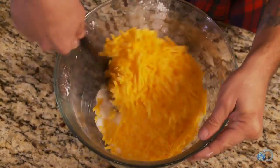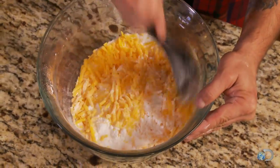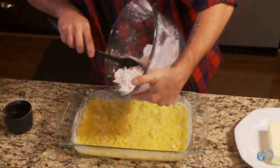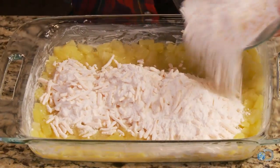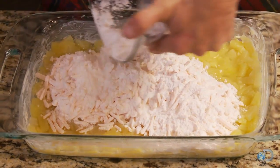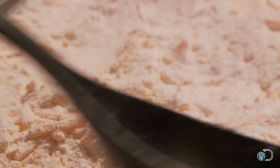I know when you think of pineapples you don't think cheddar cheese is gonna go very good with it, but it does. We will take this and put it all right over top of our pineapples and spread it evenly right over top.